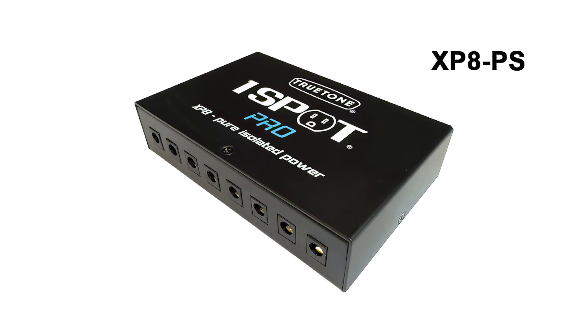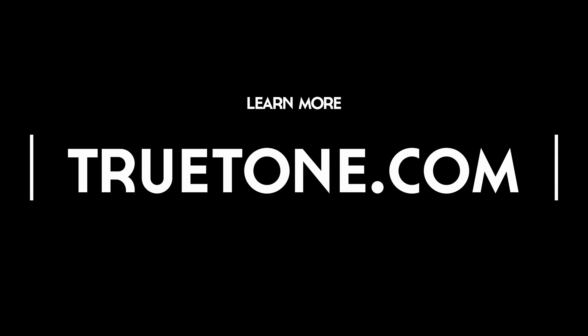Studio grade power supply, dead quiet, and like everything that True Tone puts out it's reasonably priced. You could spend more, but you don't have to. You could spend less, but you probably shouldn't — it's just right.